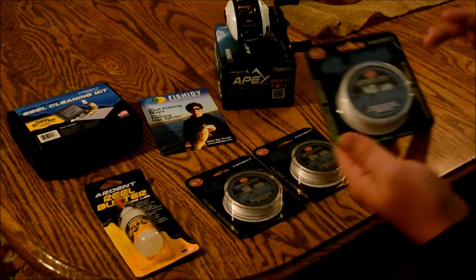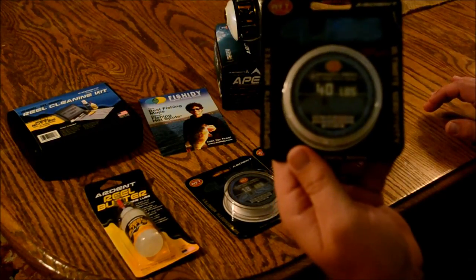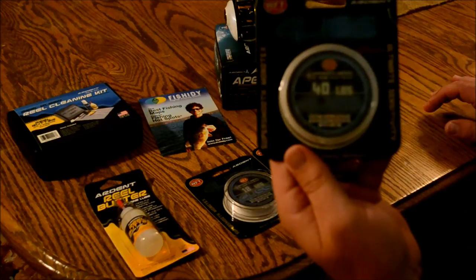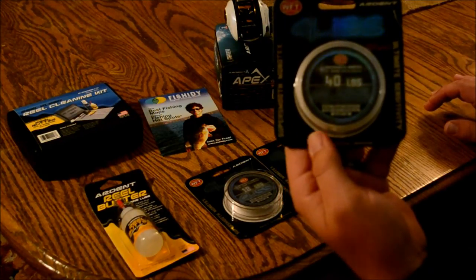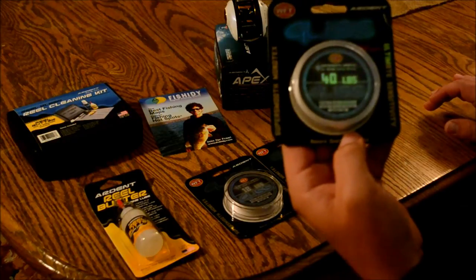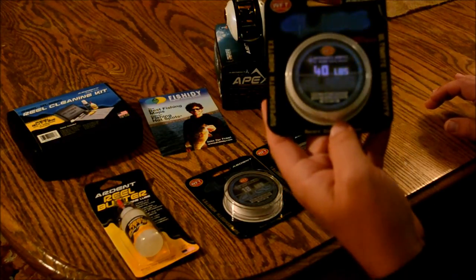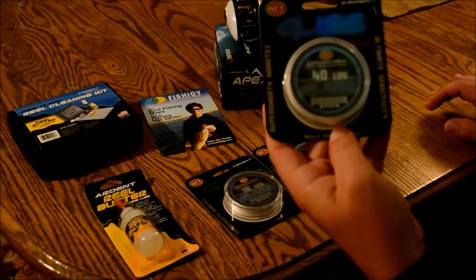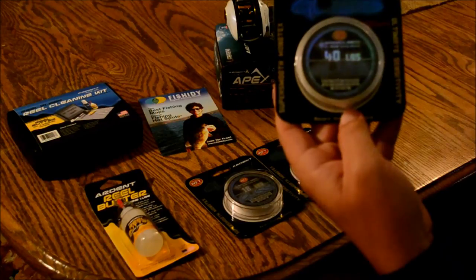My favorite thing — and what I try to get most people to do — is to swap out their frogging rig with some 40-pound Gliss compared to the 65-pound braid a lot of people use. The benefits of Gliss are so much better when it comes to walking frogs or the Sunfish. It's so much lighter that it doesn't affect the walking action of the frog itself.